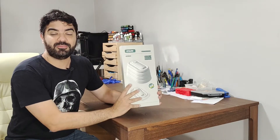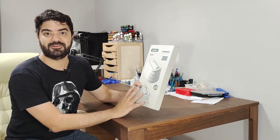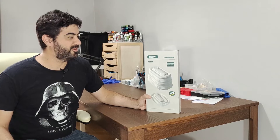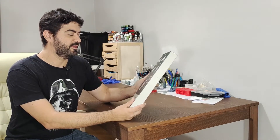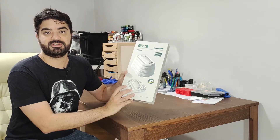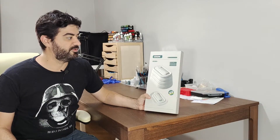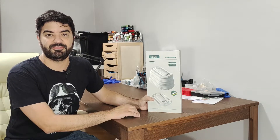I did not open it yet — I just received it and we are going to discover how this device works together. So stick with me and let's start with the unboxing, then I will give my impressions and we will use the device a little bit so you can get to know it more.